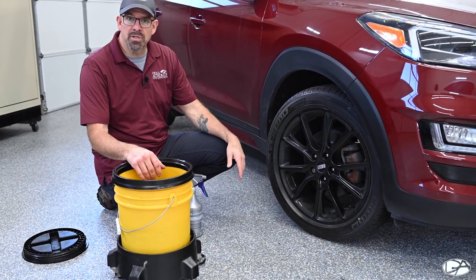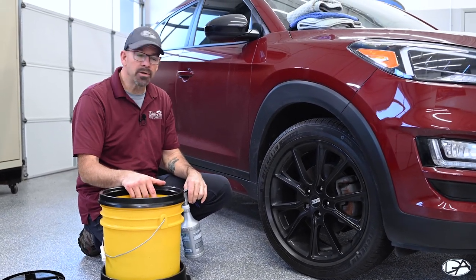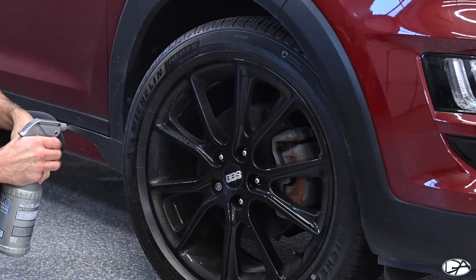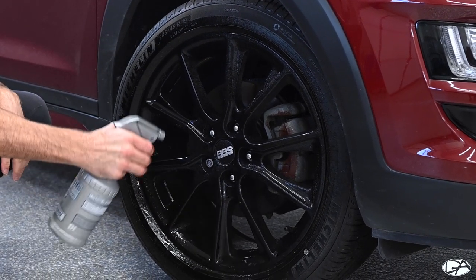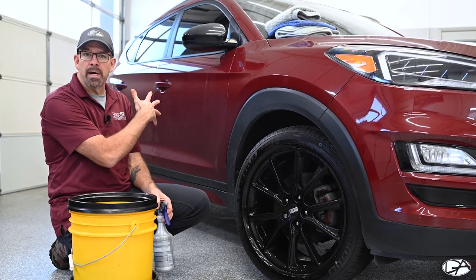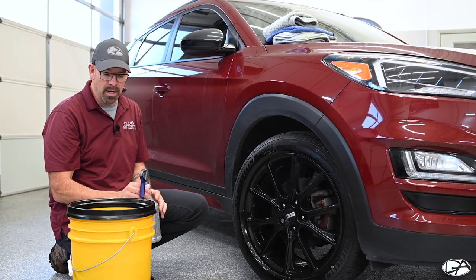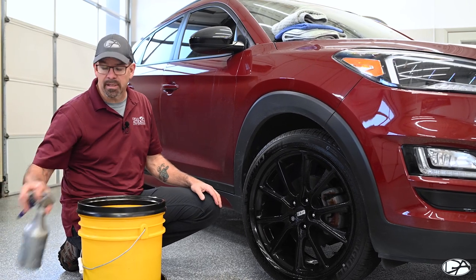The wheel is a little dirty, so I'm going to take my spray bottle — already filled with pre-mixed solution — and spray this down, let it dwell, and start breaking down some of the grease and grime. Then I'm going to go back and work on the rest of the vehicle. I want to spray it to the point where it's nice and saturated. The vehicle isn't so dirty that I need to pre-spray the entire thing, so I'll just leave the wheel pre-sprayed and clean the rest directly from the bucket.